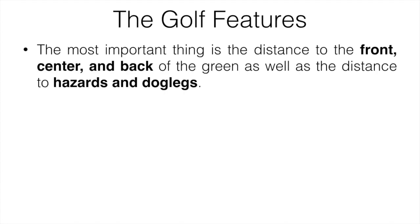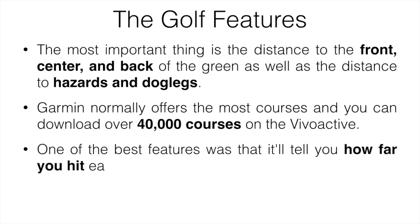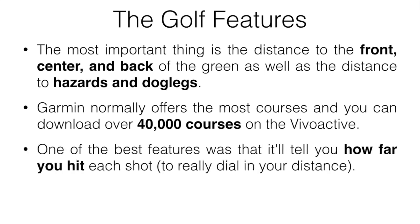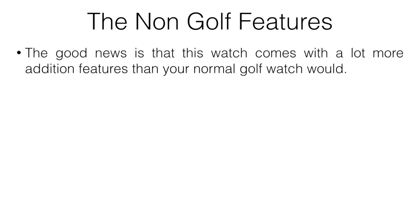The most important golf feature is the distance to the front, center, and back of the green, as well as distances to hazards like bunkers and water, and dog legs. Garmin offers over 40,000 downloadable courses worldwide. One of the best features is it tells you how far you hit each shot, which really helps dial in your distances. It also includes a digital scorecard, green view, and pinpoint view so you can see exactly where the pin is.